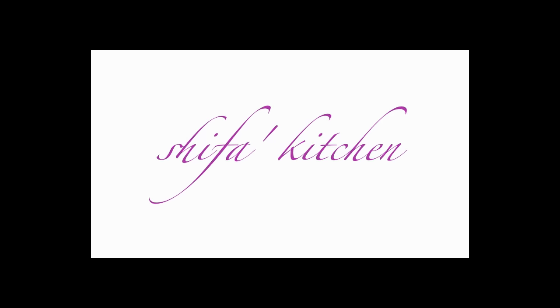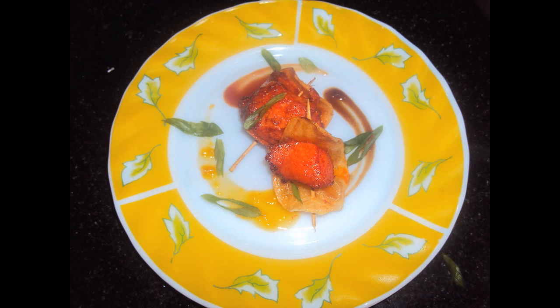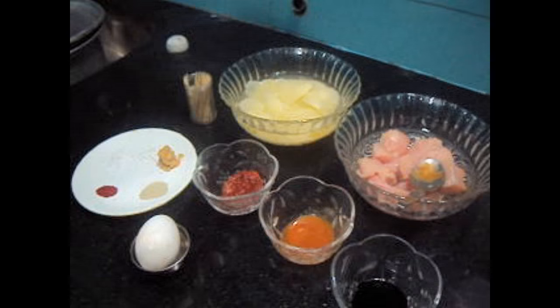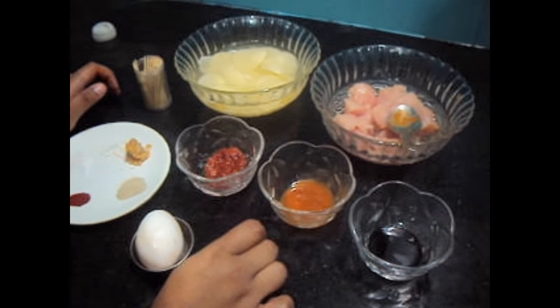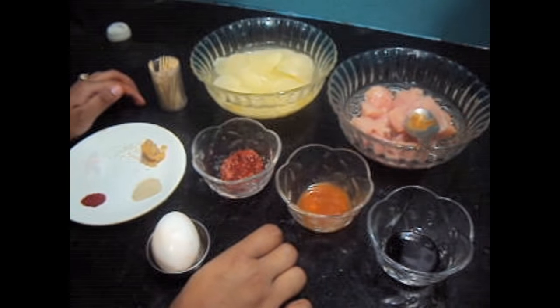Shifa's Kitchen — Butterfly Chicken. Hello friends, welcome to my channel Shifa's Kitchen. Today I'm going to show you how to make butterfly chicken.